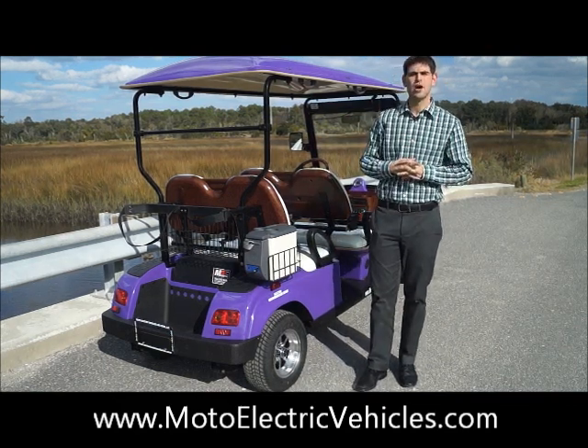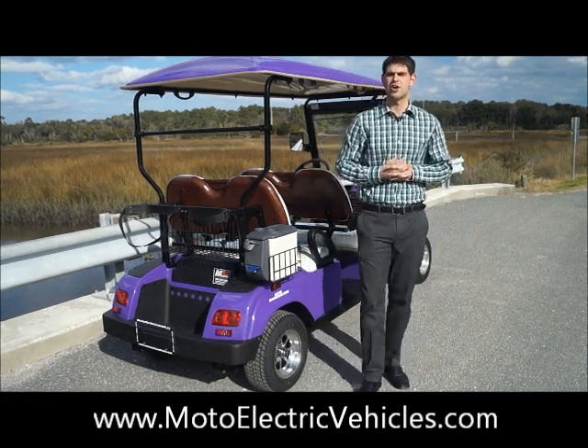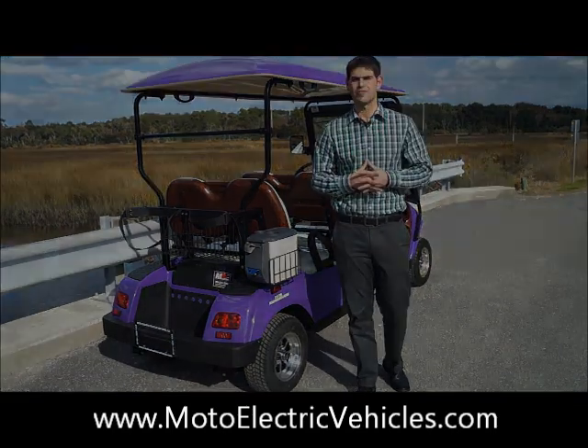Let's hop to the front and show you what the dash looks like. Our customer actually opted to get a 12-volt heater on this car, so you guys will get a good view at that. If you have any questions, you can give us a call after this video.